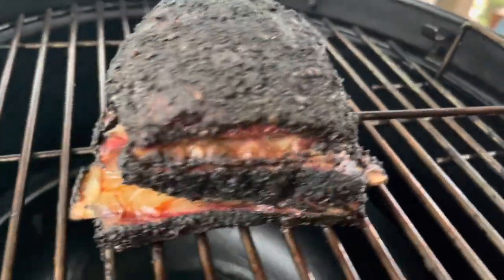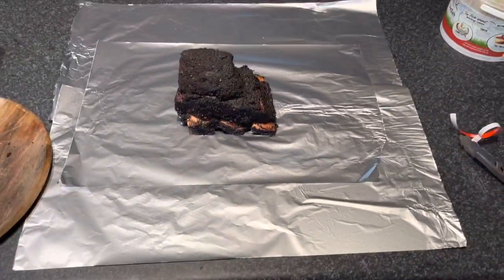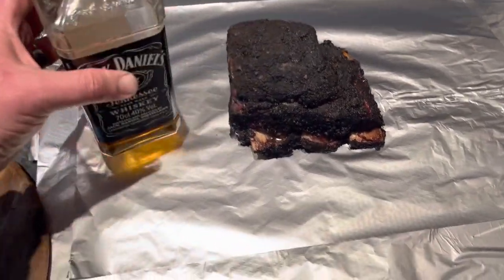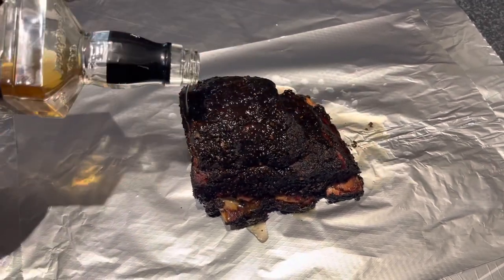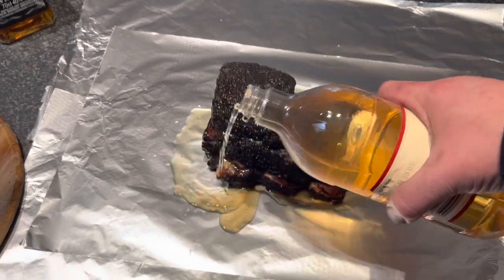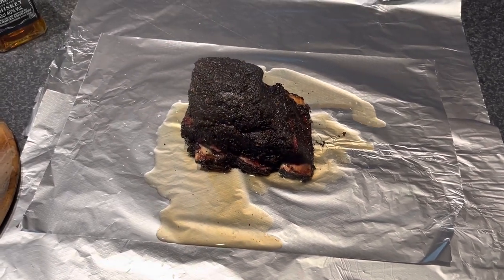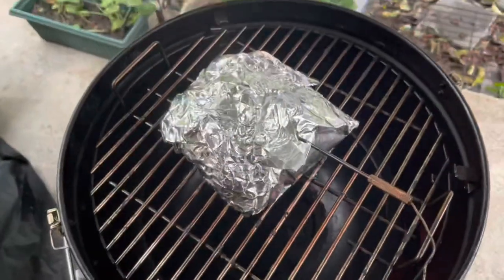That bark's looking pretty incredible — it's been on for just over three hours. Time to take this off and wrap it. I've got three sheets of paper, one in the middle just to strengthen it up and try to capture everything. Going to pour in a little bit of a number seven — a bit of JD — and a little bit of apple cider vinegar. Smelling beautiful. We're going to wrap that up and whack it back in for another three hours, or at least until it probes like butter, which is hopefully around 195 Fahrenheit. It's all about how it probes. All wrapped up, ready to go.